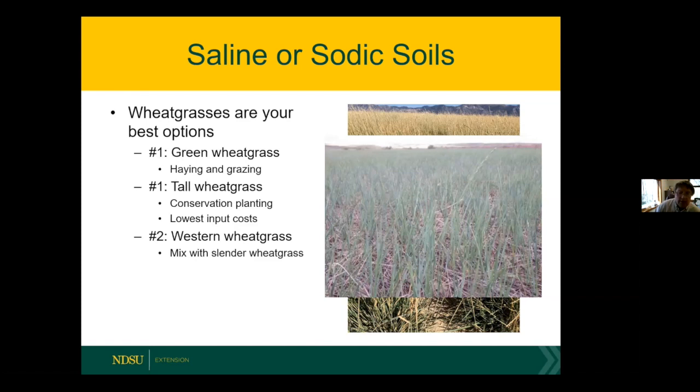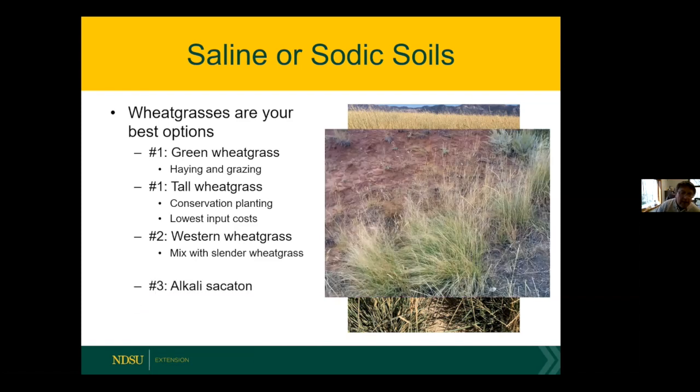Western wheatgrass always has a distinctive blue hue, like a bluegrass — there are parts of North Dakota called 'the blue hills' because of it. The last option is alkali sacaton, which tolerates the highest EC levels — in our stands we got it to survive up to 50 EC units once established. It doesn't fit great in a grazing scenario but is good in a conservation scenario. You can mix it with western and slender wheatgrass; it's a little pricey but it will grow where you've got foxtail barley.